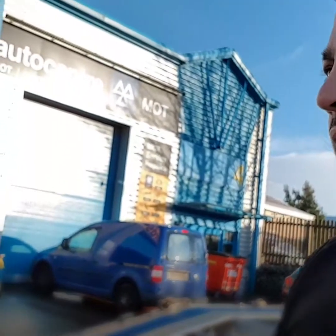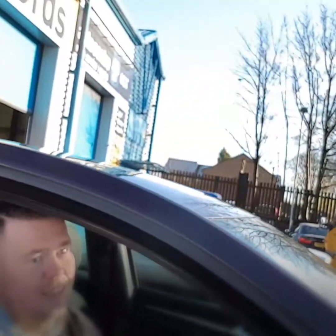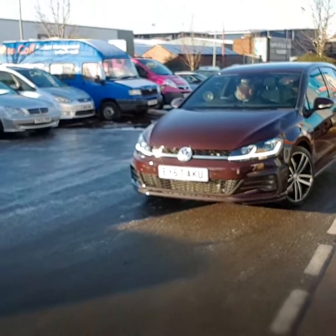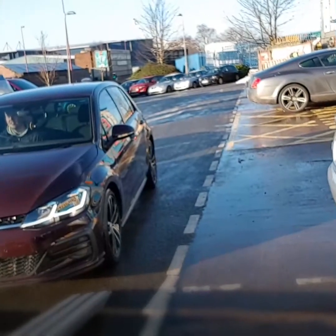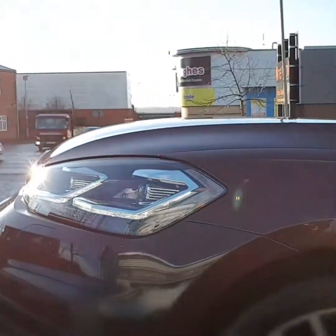We're loading it up now onto our recovery truck. The truck's dropped off empty. We'll get the Golf onto the truck. We're ready to go — delivering it back to the client. Thanks guys, bye bye.